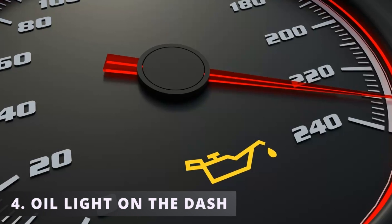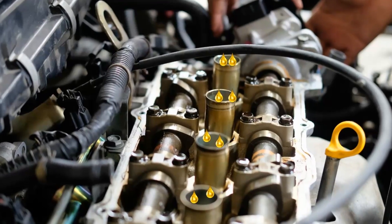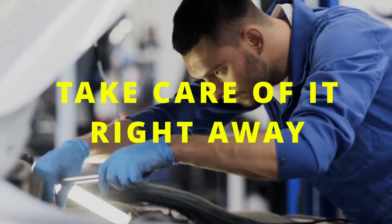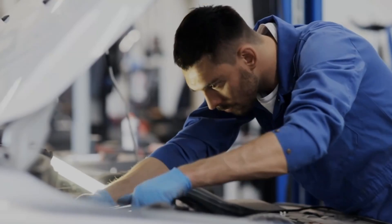The fourth symptom is an oil light on the dashboard. If too much oil escapes outside the valve cover or into the spark plug tubes, the oil pressure sensor will notice it. Once this happens, the oil light will illuminate on the dashboard to warn the driver. If you ever run into this issue, make sure to take care of it right away, as engine oil is super important for your car to run properly and not overheat.